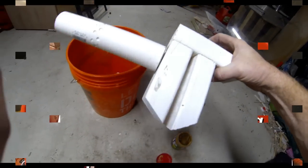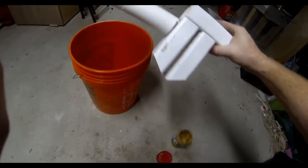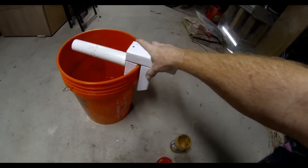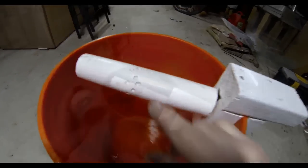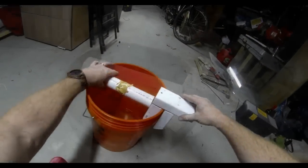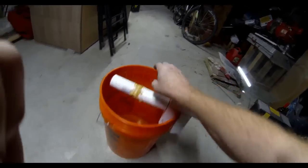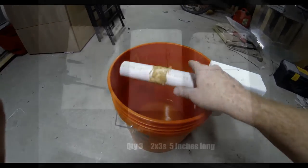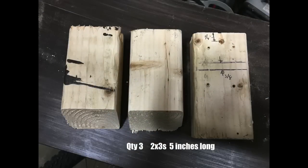There are dozens of how-to videos on building log rolling mousetraps on the internet. We mixed it up and changed it a little bit. The criteria for this build was that we wanted it to be easy and inexpensive to build. We wanted the trap to be capable of catching multiple mice without resetting it, and we didn't want to dedicate a bucket to the trap — so this trap can move from bucket to bucket.